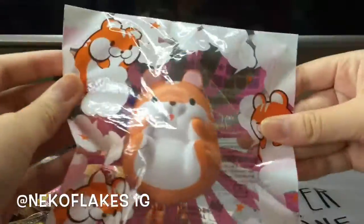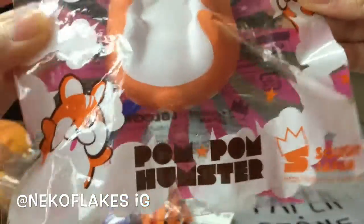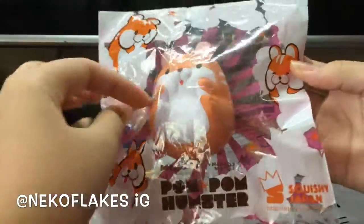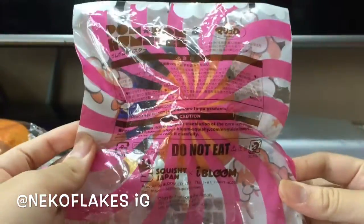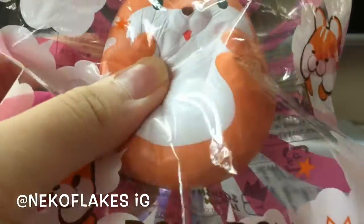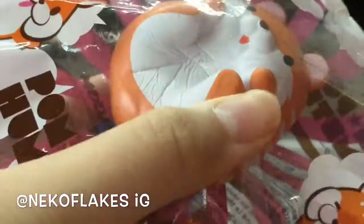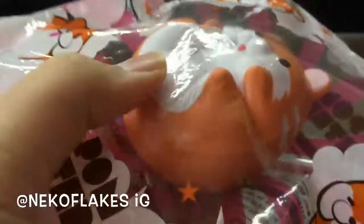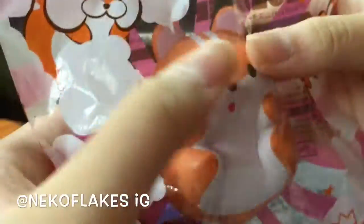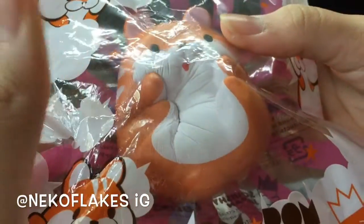The last one I got from her was this Pom Pom Hamster and it's just so cute. Here's the packaging, which is really big compared to the squishy, and I really like the packaging. This one smells like legit candy floss — you know, the candy floss at carnivals. It doesn't even smell like chemicals, which is good.